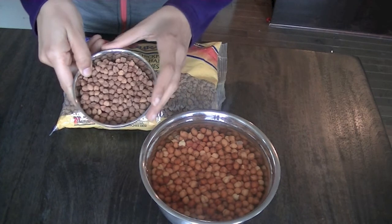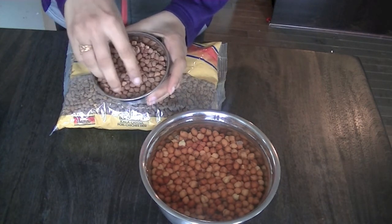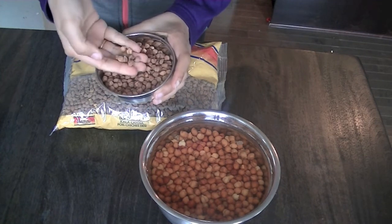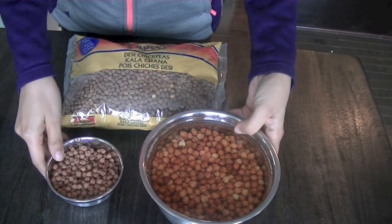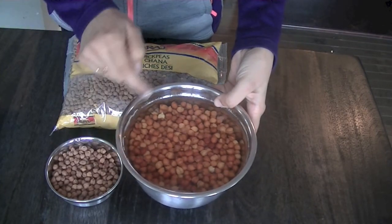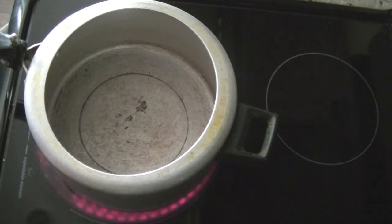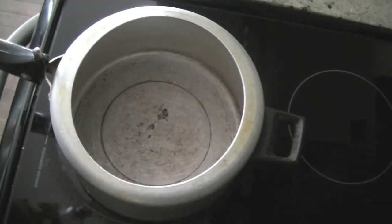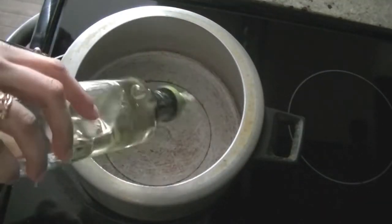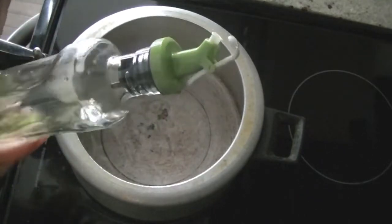If not overnight, at least a couple of hours. We are going to pressure cook them, but you can also cook them in a slow cooker. If you want to make them in a pot, they will take a little longer, so I wouldn't recommend that method. We've soaked them for a few hours and I have my pressure cooker ready — make sure it's a heavy base. Once it's hot, add in some oil.